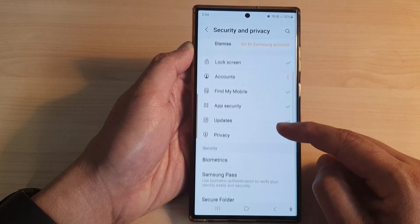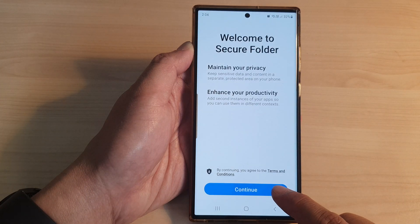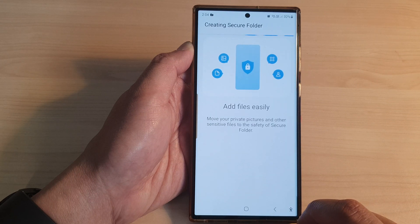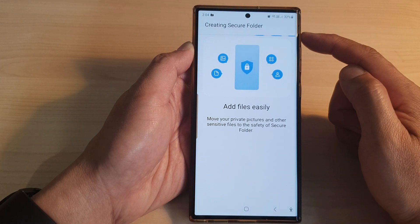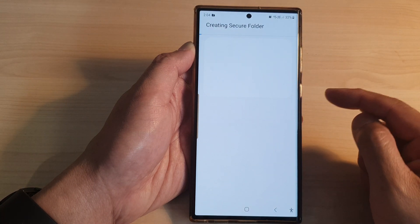Now scroll down and tap on Security and Privacy. Then go down and tap on Secure Folder. Next, tap on the Continue button, then tap on Continue again, and you can see the phone will go ahead and create a new secure folder. Just wait a few moments for it to finish.